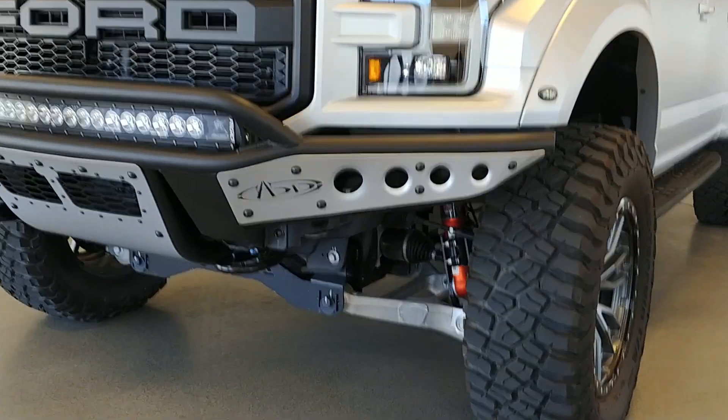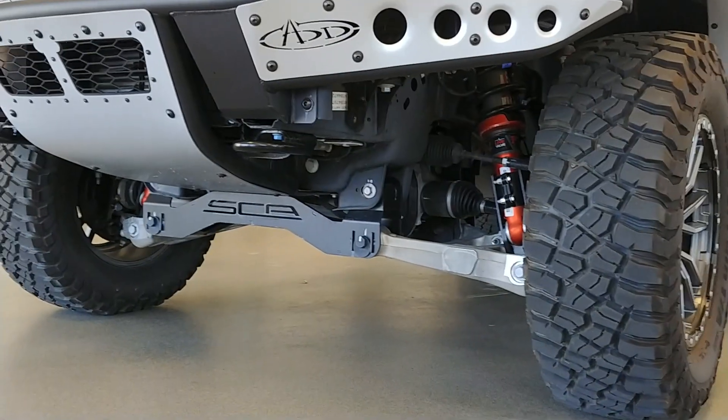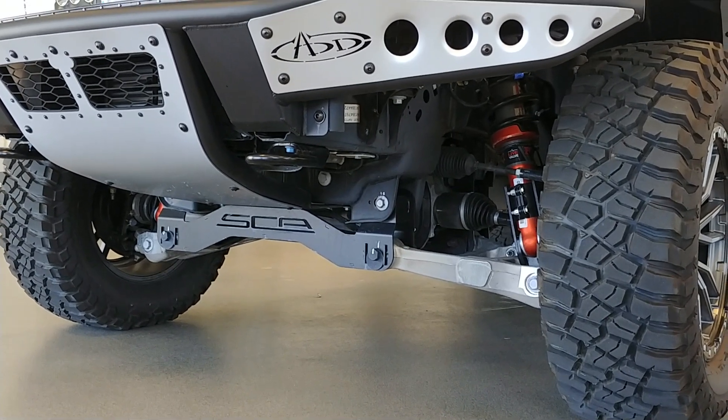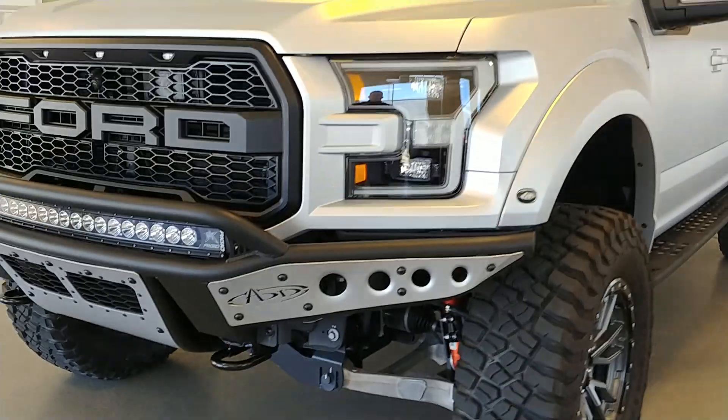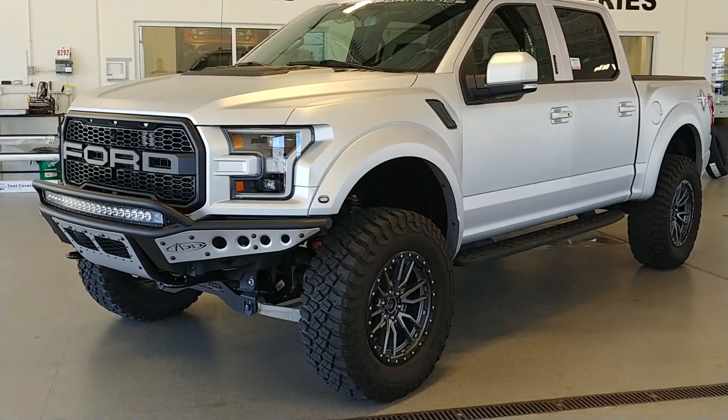While we're down here, take a look at this four-inch Fabtech lift, designed by Fabtech and SCA together. This is a one-of-a-kind Raptor — not another one like it in the country.